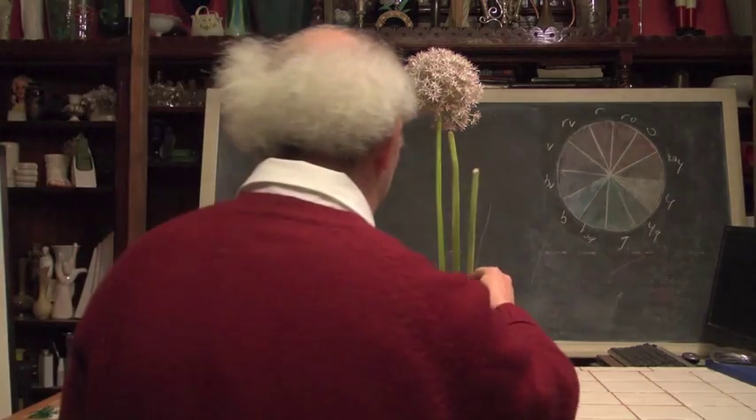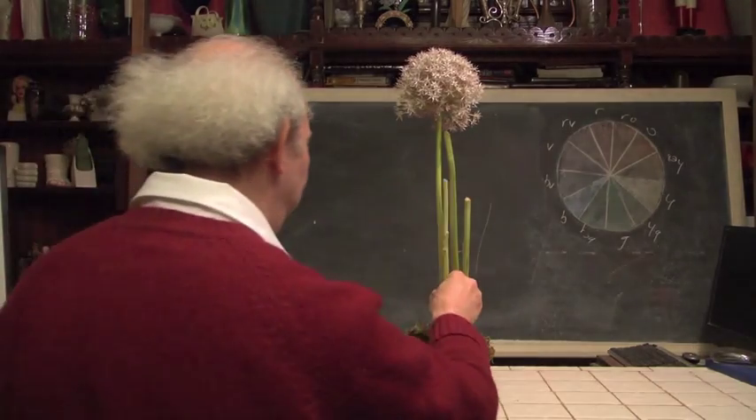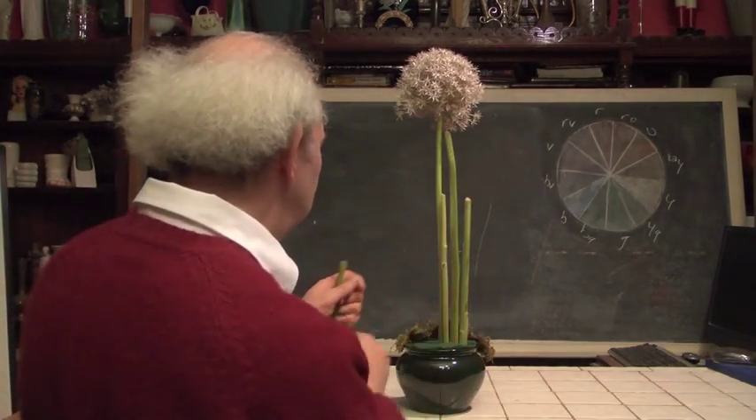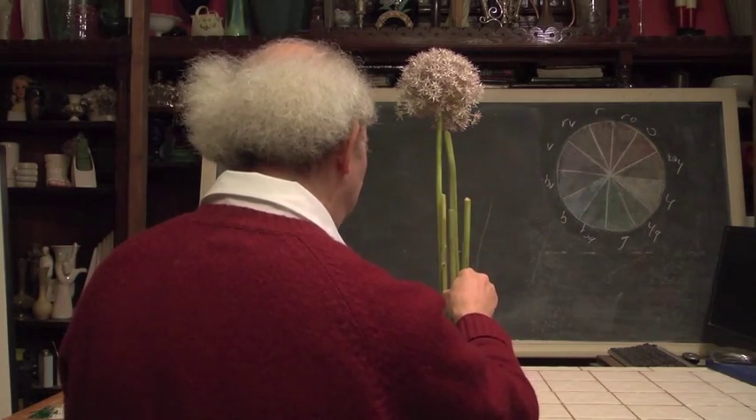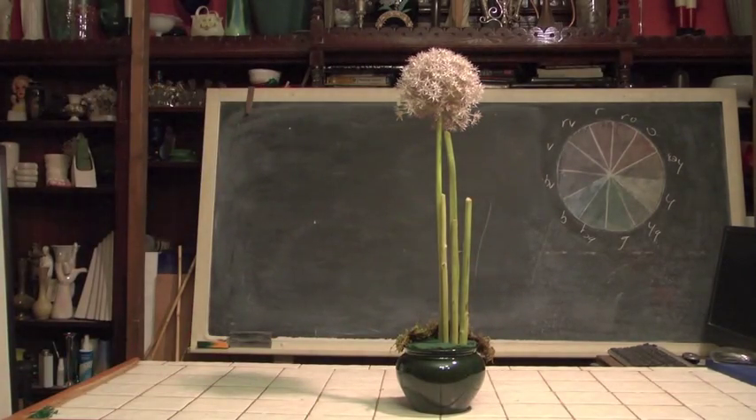Typically, if you're a busy floral designer, you're going to find that you end up having all kinds of stems left over from other things. I happen to have a few stems here from some mini sunflowers that we used in a demonstration just a few minutes ago. So I have a few extra stems there.